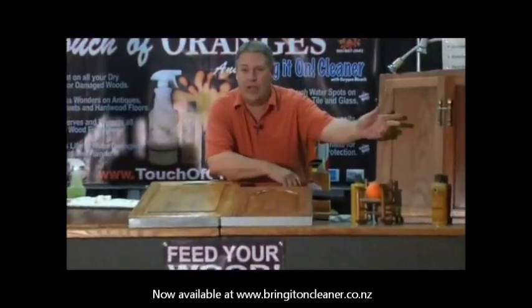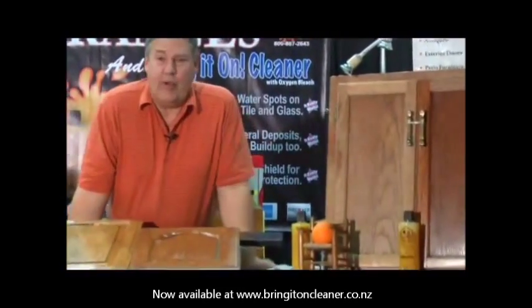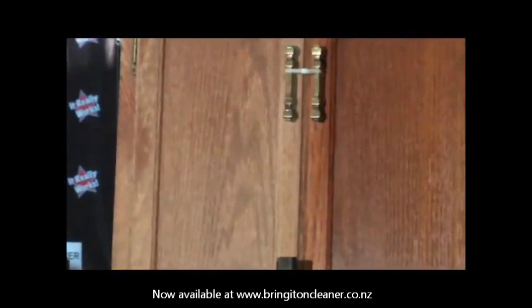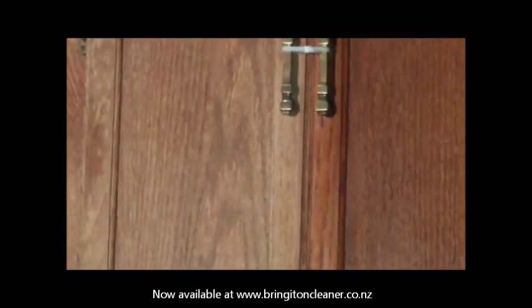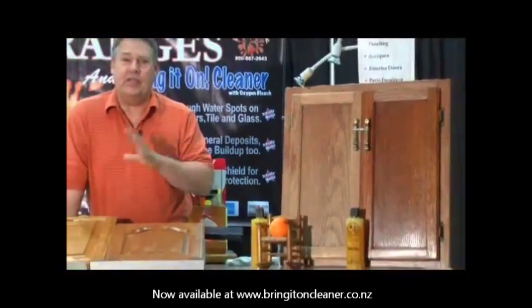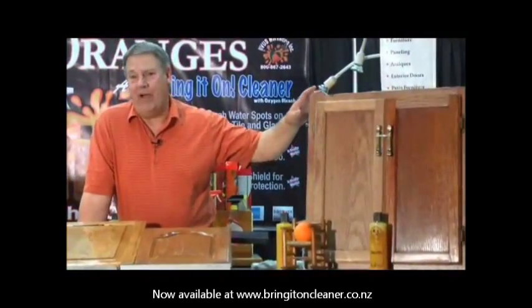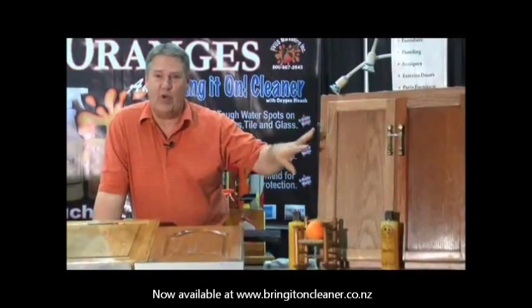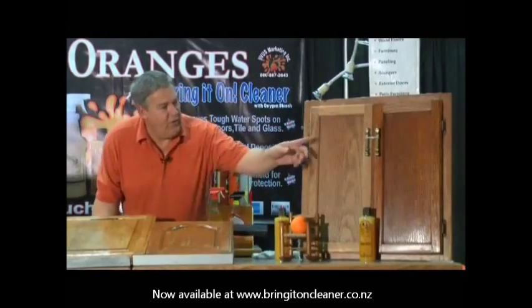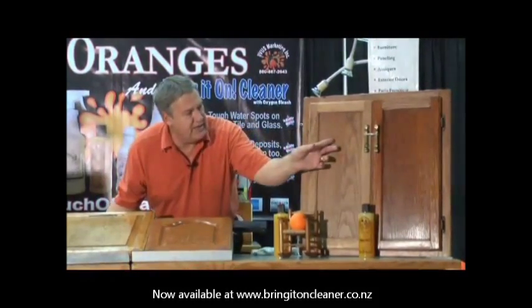I have an example over here of a piece of wood. I actually got this over in Eureka — I was over there fishing and found this piece of wood to bring home to see if this product would work. I'm amazed at what it does. This is an overnight application of beeswax — you can see it takes it from here to here.